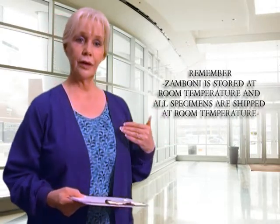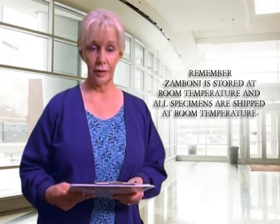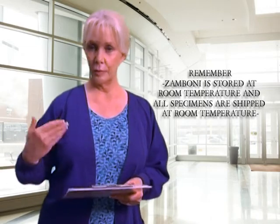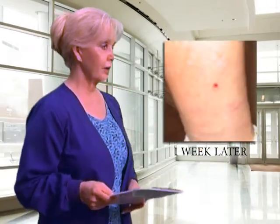The Zamboni is stored and shipped at room temperature — there is no need to refrigerate it and it does not expire. We will only provide you with a certain number of kits at a time, so please keep us informed when you need more supplies or more tubes.